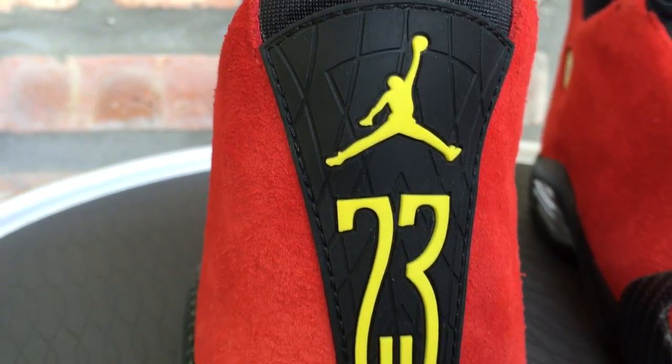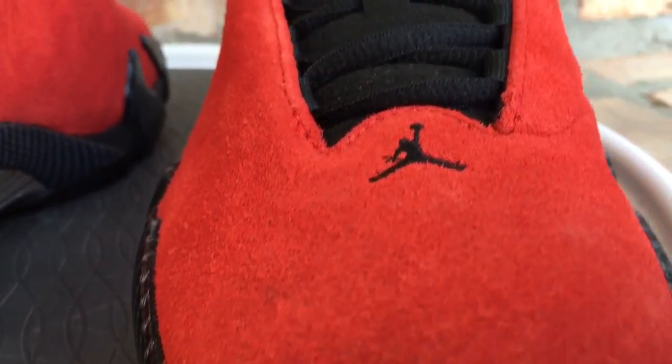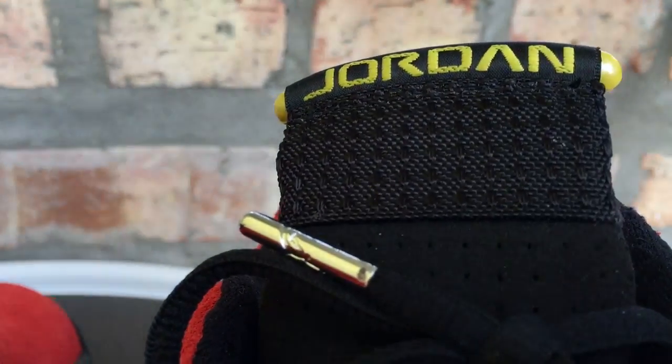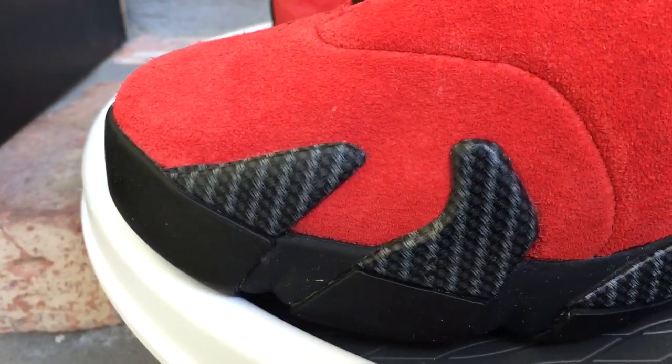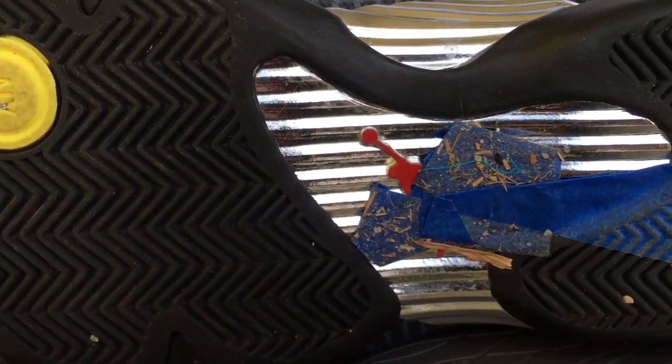This isn't one of your OG colorways for the 14, but of all the fourteens that released, I think this is my favorite. I'm a huge fan of red — if you've been following my channel for a while, that's one thing I talk about a lot. So this is my favorite 14. It released at 200 bucks, which I guess is what it is with pricing, but I still don't know why they were 200 bucks. The bottom of these is a little dirty and has some tape and stuff — I just noticed that.